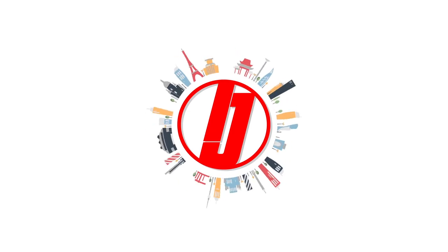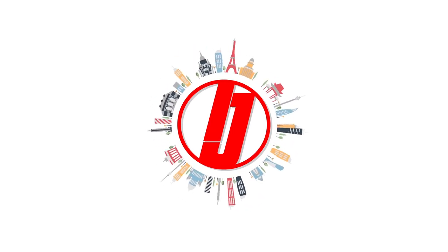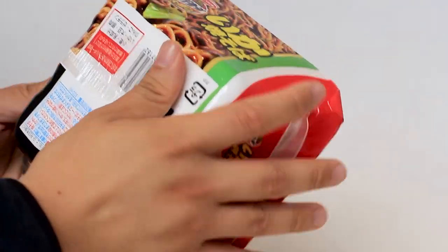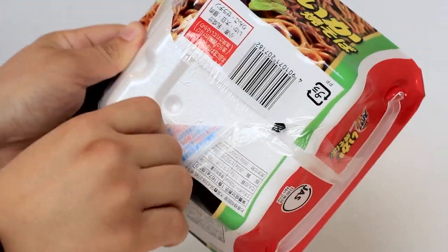Welcome to Inside Japan and our guide on how to noodle. The first step is the easiest: you take off the plastic wrapping from around the noodles. This plastic is recyclable.